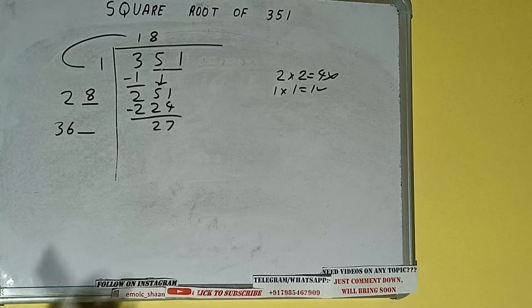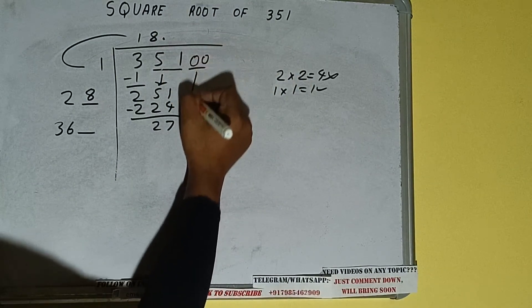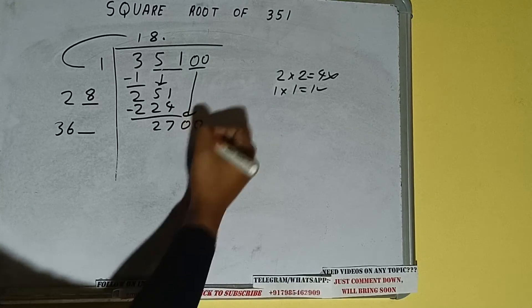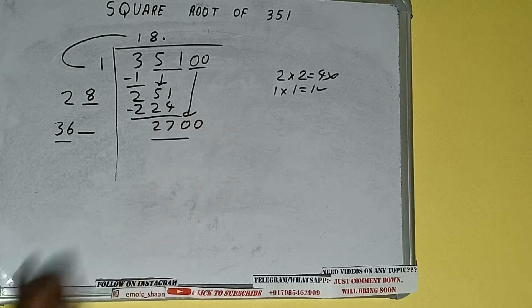This number we need to make it big, but we don't have more pairs, so we'll put a decimal. Once we put the decimal, we can bring a pair of zeros down and it will be 2700. Compare this 36 with 270.